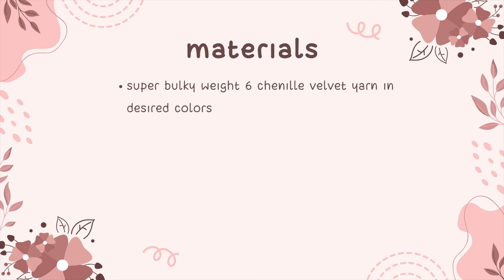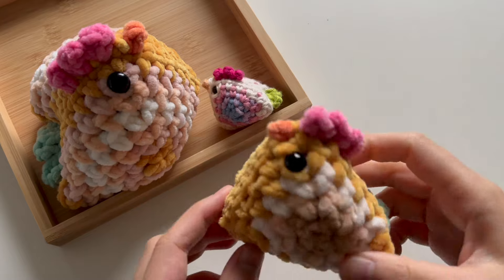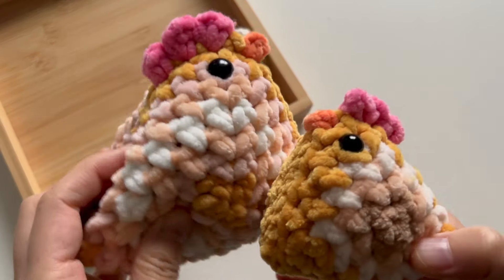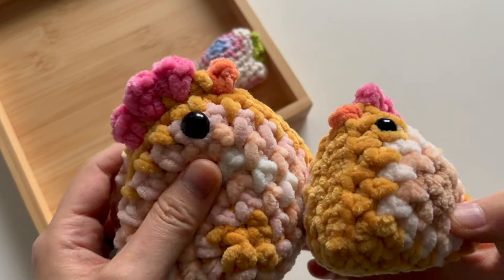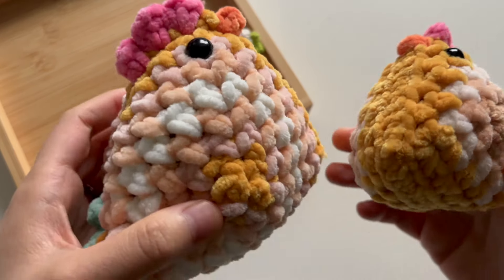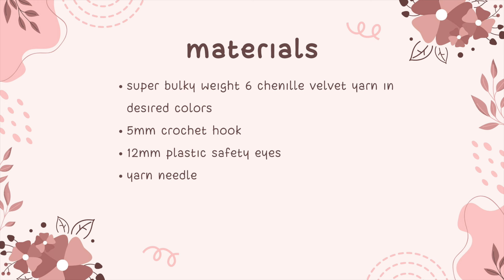For the materials, you will need some super bulky weight 6 chenille velvet yarn or blanket yarn in your desired colors. You'll also need a 5 millimeter crochet hook. You will also need some plastic safety eyes. I used 12 millimeter eyes for the small chicken, and if you're crocheting the big chicken with my PDF pattern, you'll need 14 millimeter eyes to get this look. You'll also need a yarn needle, some stuffing, and scissors.